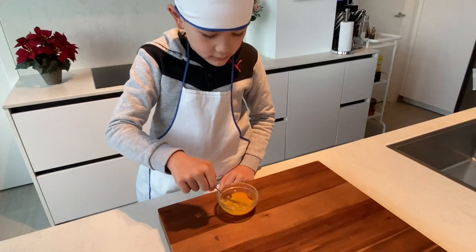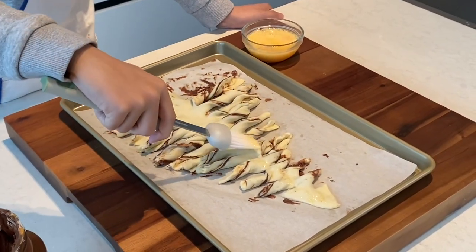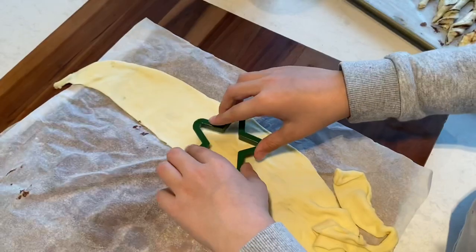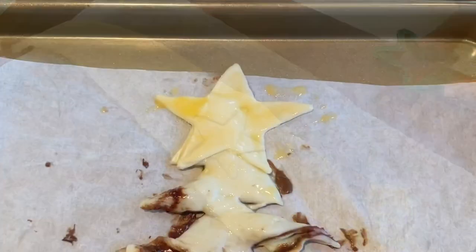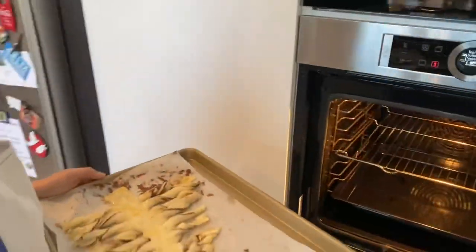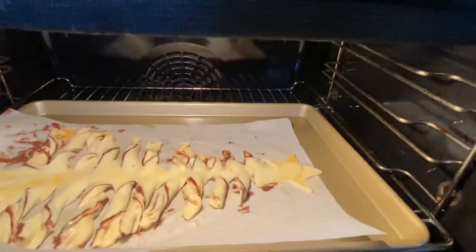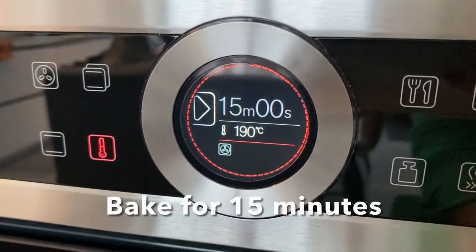Put the egg with a little bit of water to make an egg wash. Then brush it on the pastry. Don't forget to make the star. Bake it for 15 minutes.